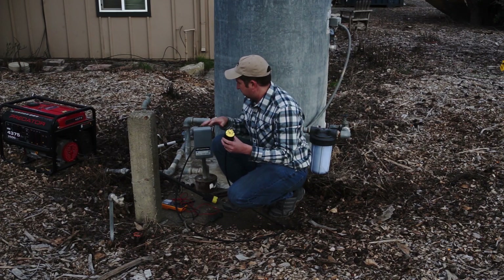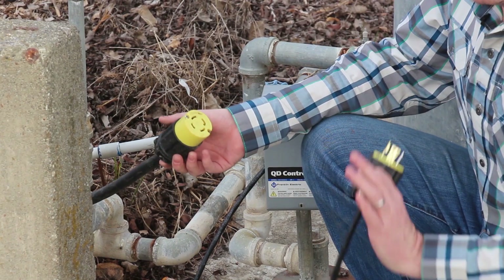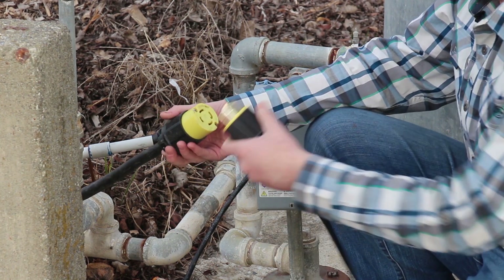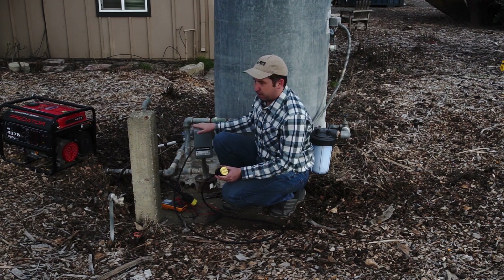We have our male plug hooked up to our control box, which goes down into our well pump. We also have our female plug here, which is going to utility power. The nice thing is, if you ever need to bypass the Water Secure system, you simply unplug from Water Secure and plug it straight back into utility power. But right now let's go ahead and plug into our Water Secure and fire up our pump.